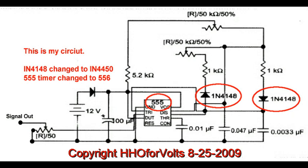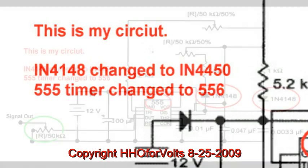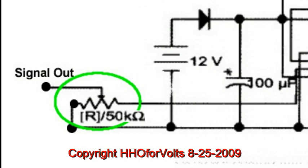I changed the diodes from the standard 1N4148s to some very fast switching diodes, 1N4450s. And since I didn't have any 555 timers, I had a bunch of 556s, which are dual 555s, so I used those. I also added a level output control to the circuit, and I've adjusted that through its range — it's very stable.